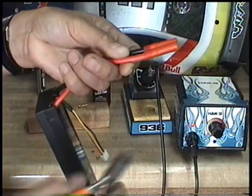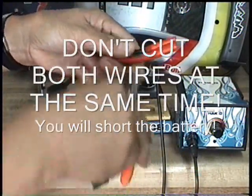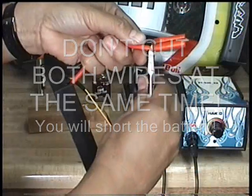First thing we'll do — clip one at a time. Don't clip them both. You don't want to clip them both at once. We'll clip the first one.